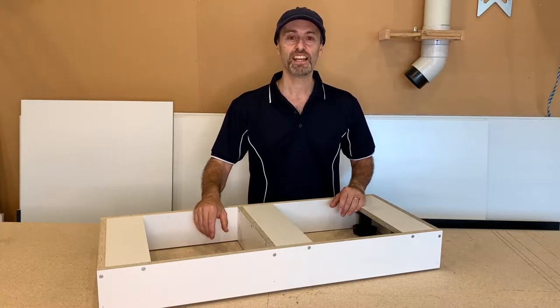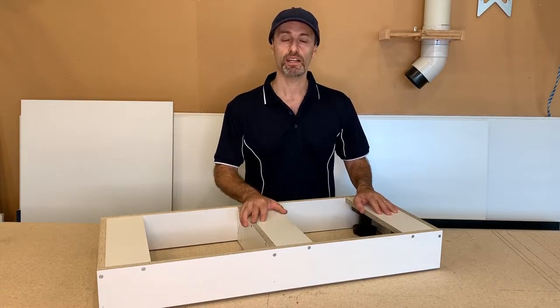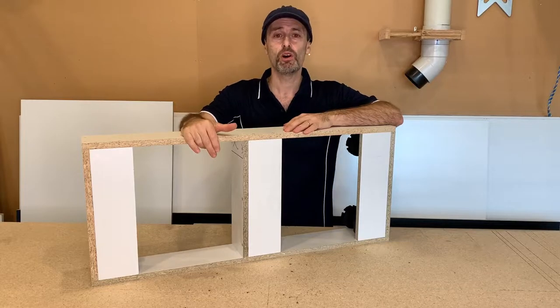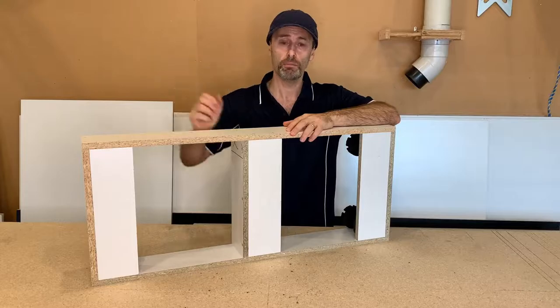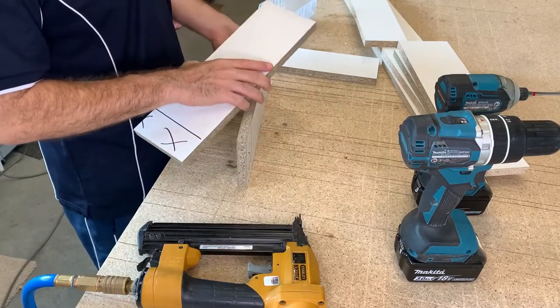Hi, Jeff here. Today's video is about plinth bases — these are what we level our cabinets on on site. I'm going to show you how to make one of these plinth bases, and I'm also going to show you the quickest and easiest way to level this plinth base using plastic adjustable legs underneath.